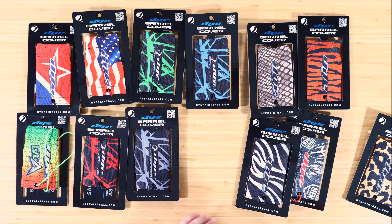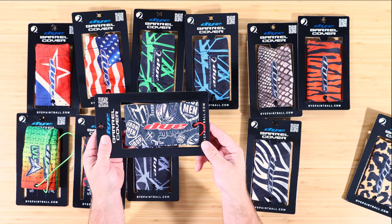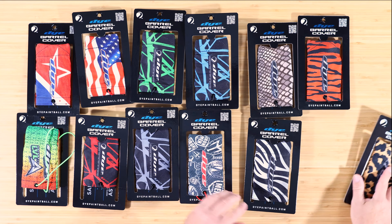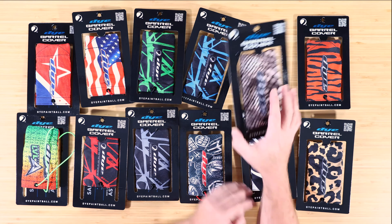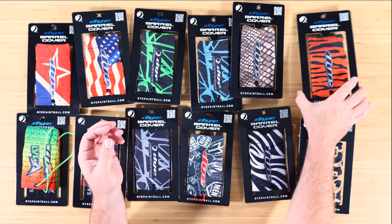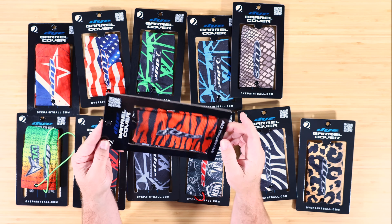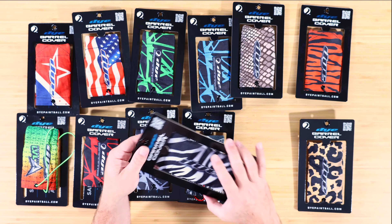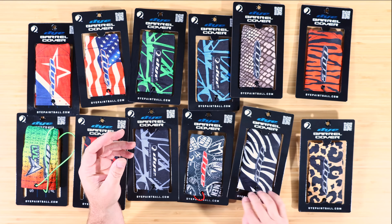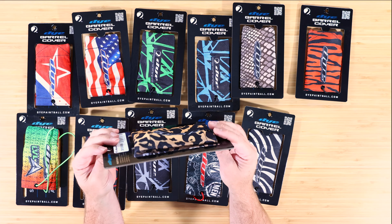And then we've got kind of our animal prints and our Iron Man. So if you want to support Iron Man, we've got an Iron Man barrel sleeve right there. And then we've got a snake skin setup right there, a Tiger, Zebra, and Leopard.